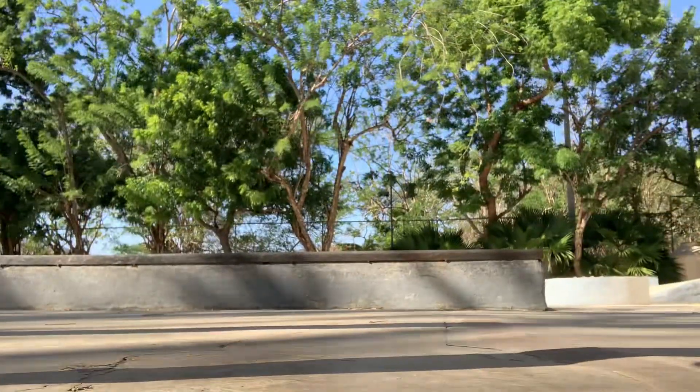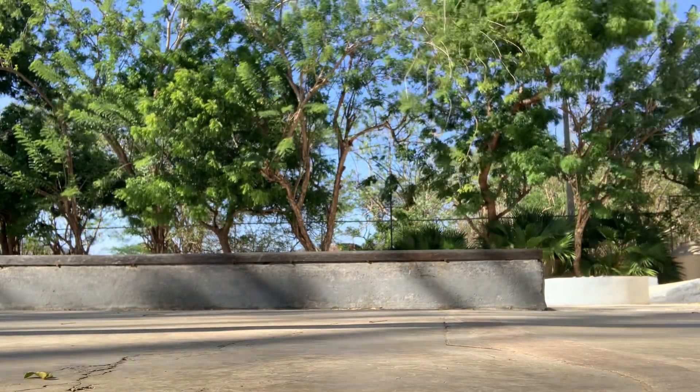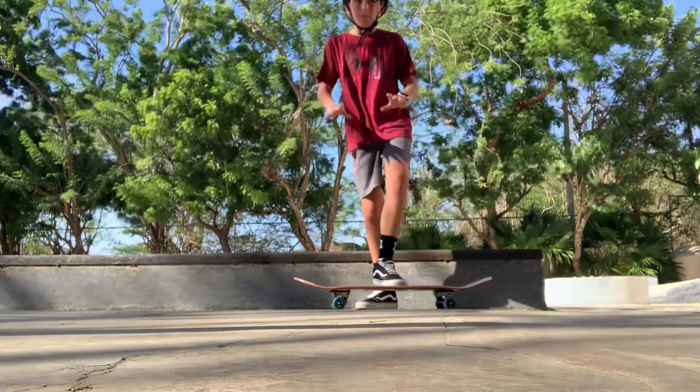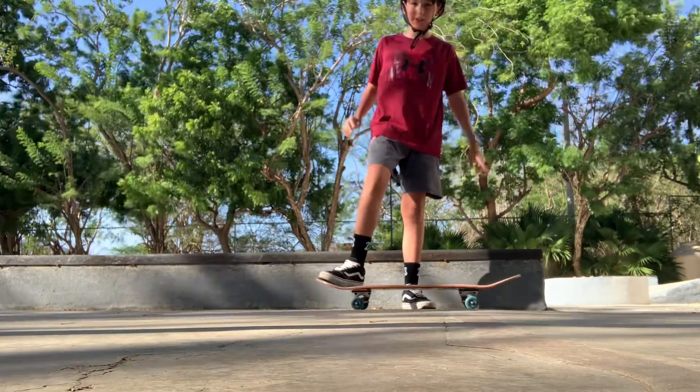I've tried ollies and they're pretty good — not a crazy advance, obviously. It has a little bit of a better pop. I am not good at ollies still, so you're not going to see anything crazy. I'm basically just doing them as I was before.